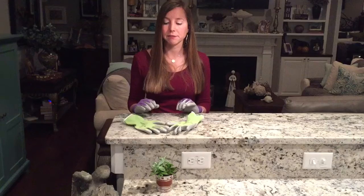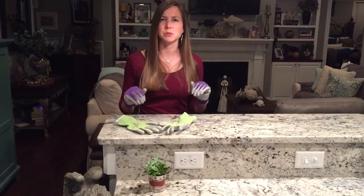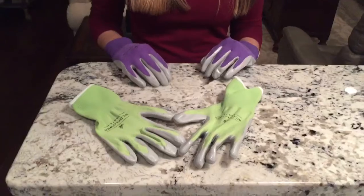These gloves work really well. They're a lot different from other gloves I've used in the past. With other gloves, after I'm gardening for a while my hands start to get sweaty. With these gloves, they're made of a nice nylon material so I don't have to worry about that. It's very breathable and feels comfortable on your hands.